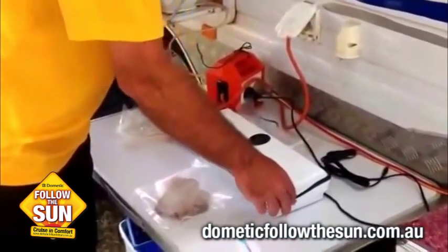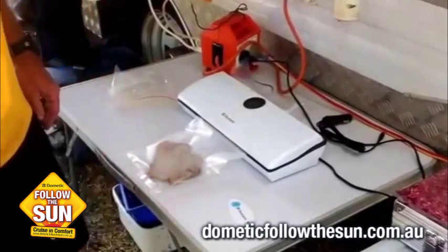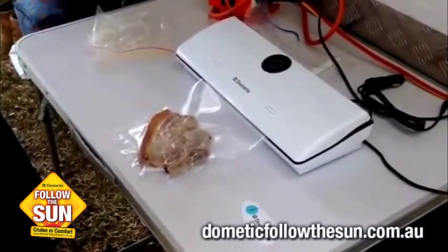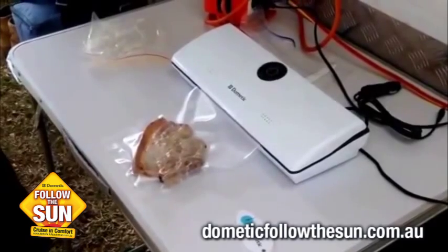Close the machine up. It lets you know when it's ready to go, and just hit the start/stop. You can see that it's sucking all the air out of it. When it gets to the point where it's got it all, it'll automatically seal itself off and stop as soon as it's finished.